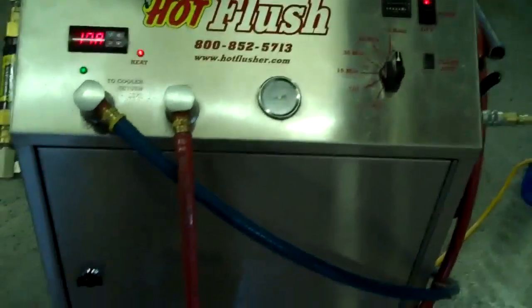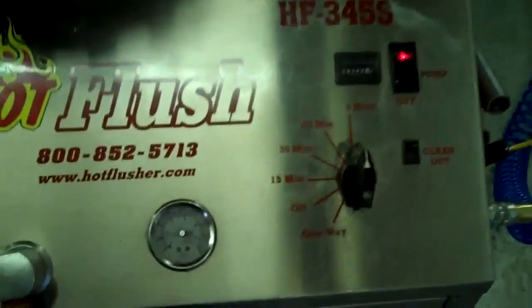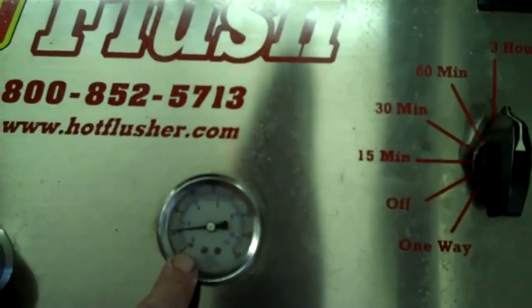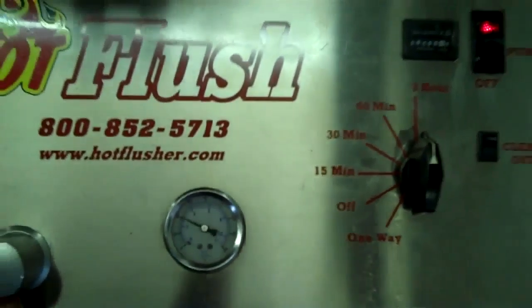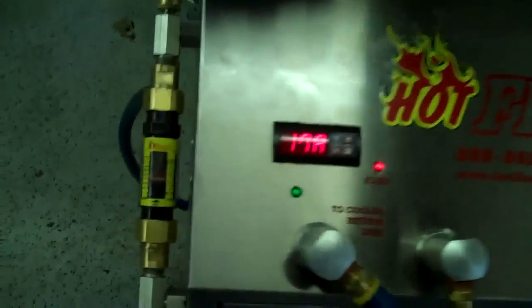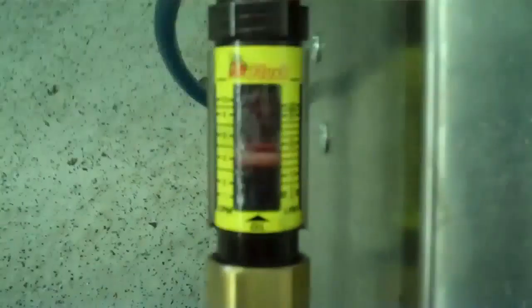That 150-pound air blast the opposite direction is the pulsation that you see in here. Right now this one will get up to about 60 pounds — right now it's running about 20 pounds, but it'll get up to 50 or 60 pounds. And it also measures volume here — right now this is flowing about five gallons a minute.